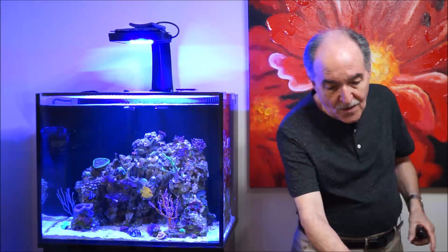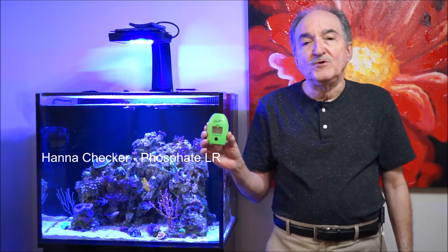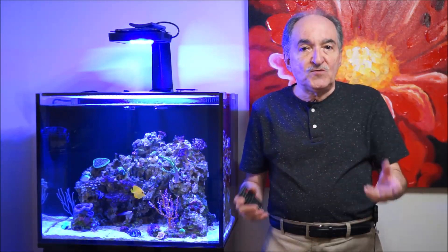Hi, I'm Eddie of Eddie's Reef O'Korea. Today's video is not on a fish or a coral. It's an informative video on the Hanna Checker low range phosphate test. I'm going to go into details, set up the camera on my dining room table, and show you how to actually do the test and little things you might not have known - like how to store the vial when you're finished.